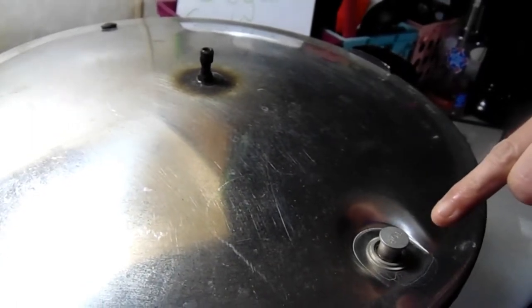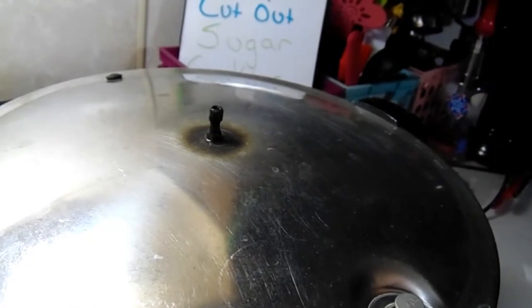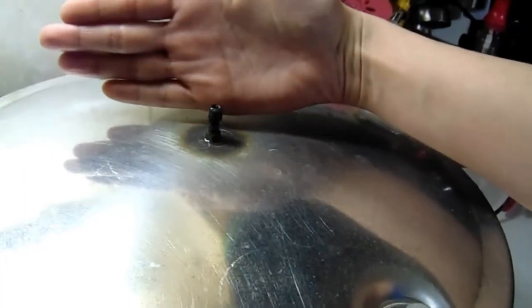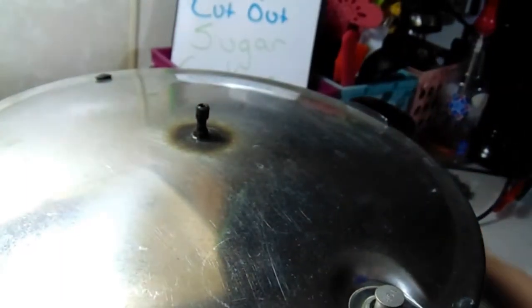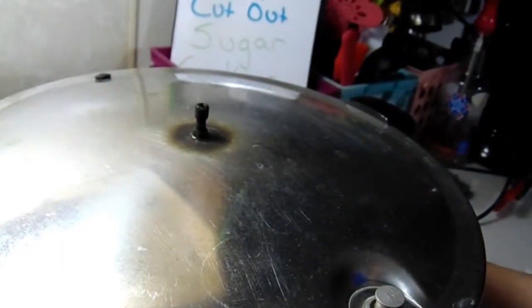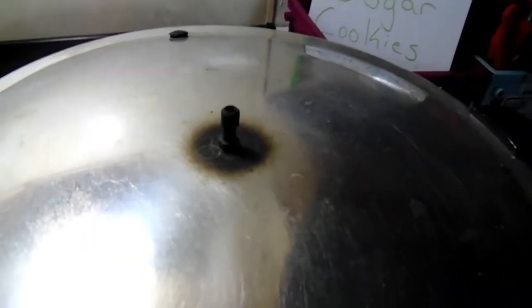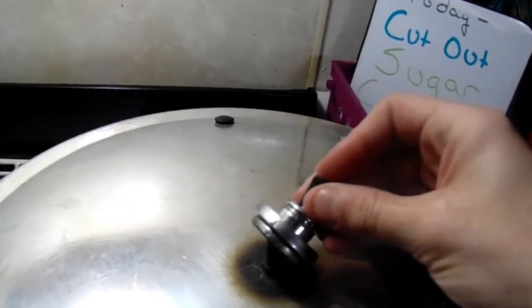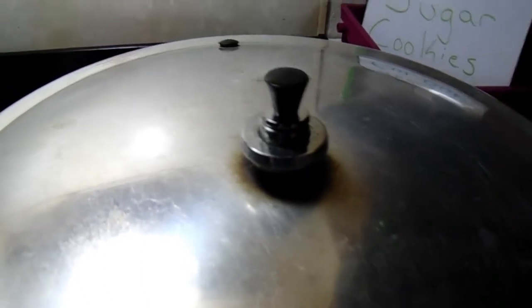This is full steam — you can see the button has popped up to create a good seal, and you can see the steam venting fully. Now we let it vent for 10 minutes, then place the weight right on top and come back when it's rocking to start the timer.